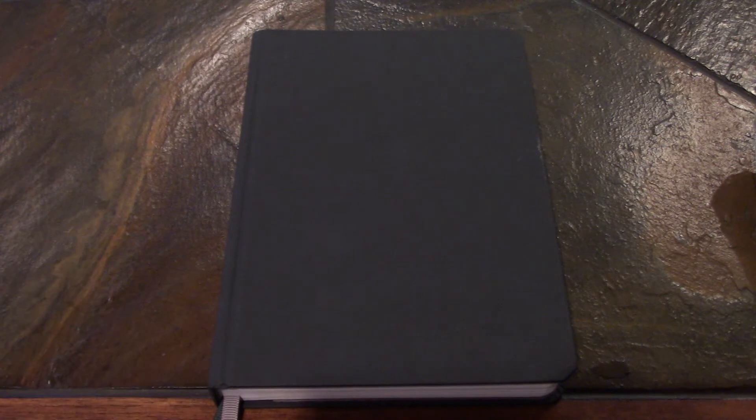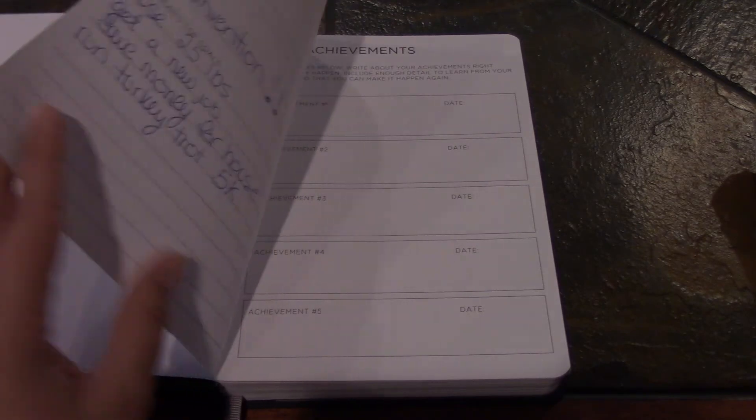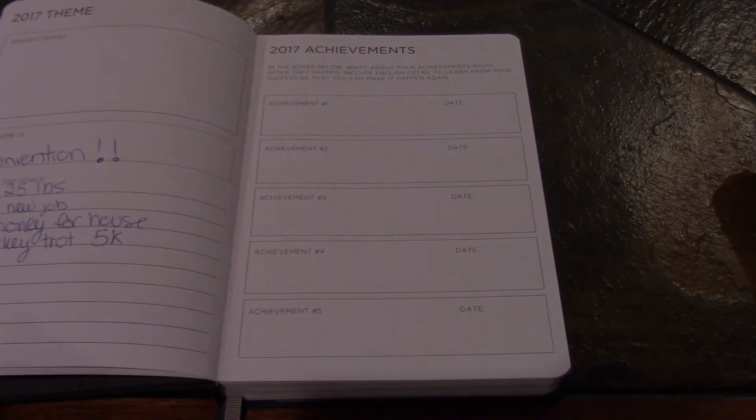I feel like this planner is friendly for either gender — male or female — and you could use it in a personal life setting but also professionally if needed. I picked it out and received it as a gift for this year. At the time, this black cover was the only option they offered, but they have since evolved and added more colors to their collection.